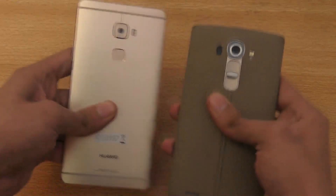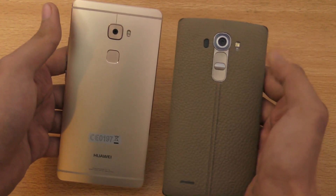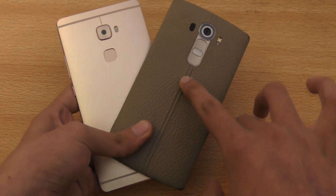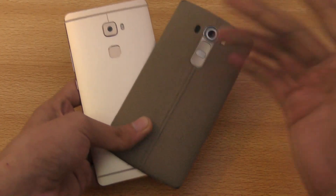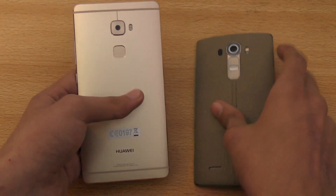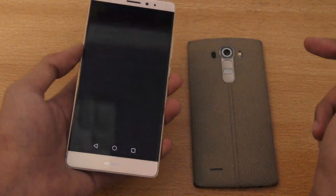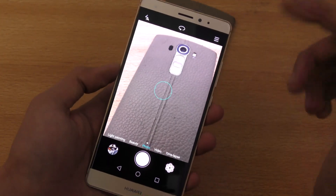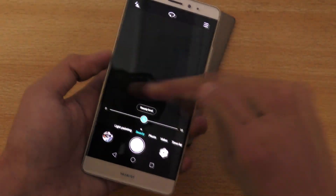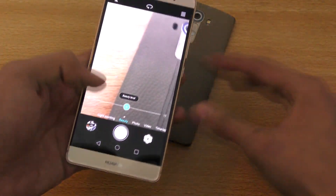Comparing the cameras — you can check out that separate video for the full comparison, but I'll give my thoughts here. The G4 has a 16-megapixel camera with laser autofocus, optical image stabilization, and LED flash. The Mate S has a 13-megapixel camera with dual LED flash. The G4 comes with 4K video capabilities, slow motion video, and a manual mode where you can change ISO and other settings. The Mate S only supports 1080p HD — no 4K, which is a real blow given the price you're paying. The Mate S camera app also looks a lot more similar to what iOS has, which is disappointing.